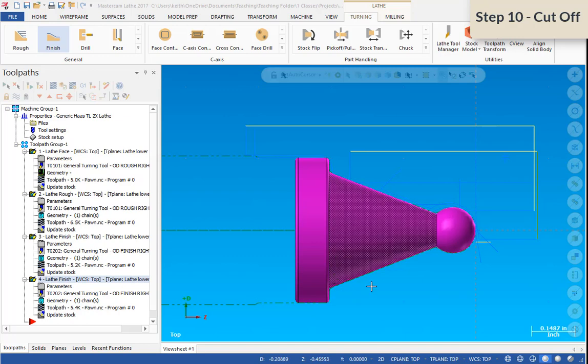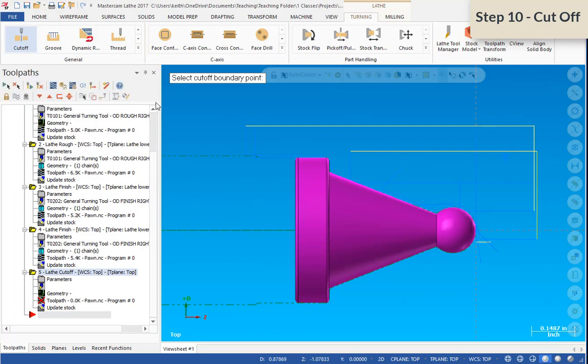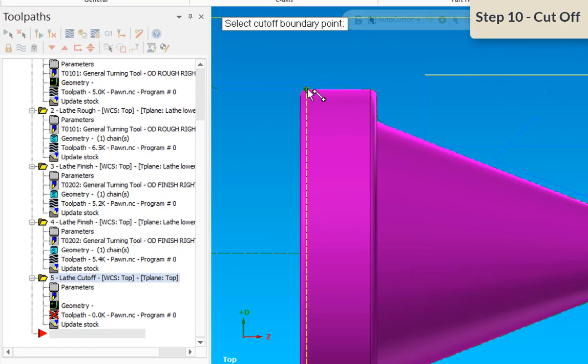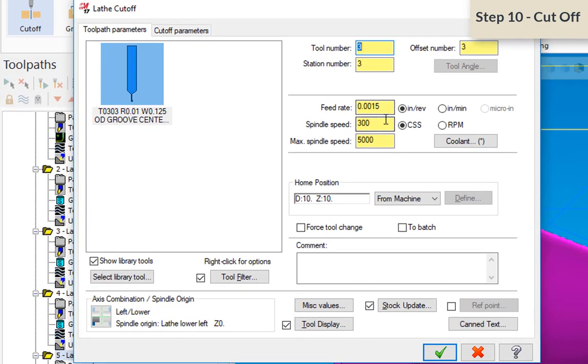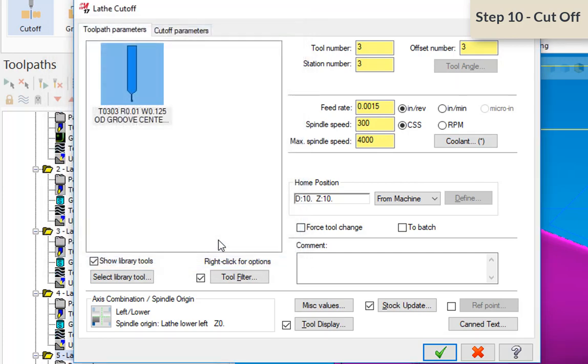There are a couple of things to pay attention to with the cutoff operation. After selecting Cutoff, we need to pick a point at the top of the part. The only tool available is the 0.125-inch OD groove tool — the only tool in the library that makes sense. Feed rate will be 1,500 per revolution, spindle speed at 300 surface feet per minute, and maximum spindle speed down to 4,000.